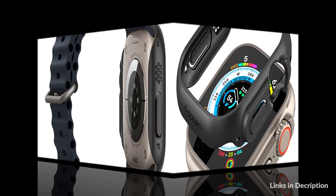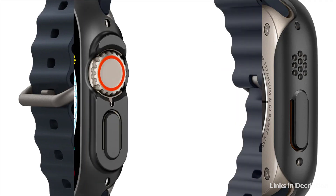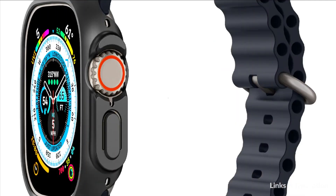So these are some of the best Spigen cases for Apple Watch Ultra in 2022. If you enjoyed our video, leave a like and subscribe to my channel for future updates.